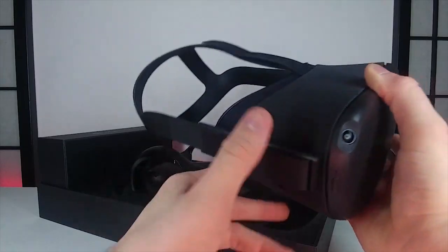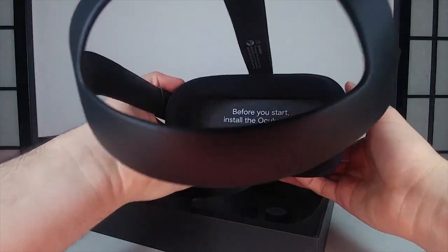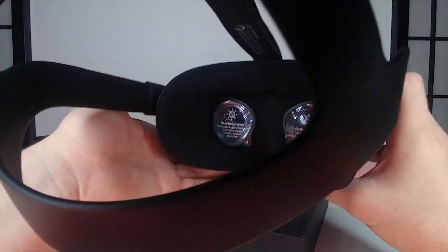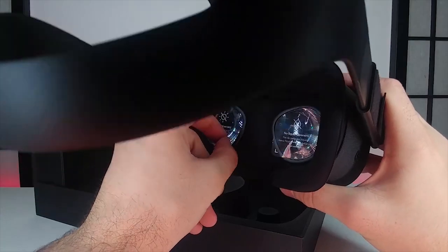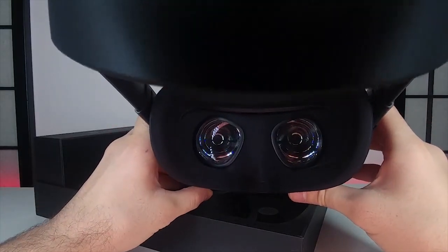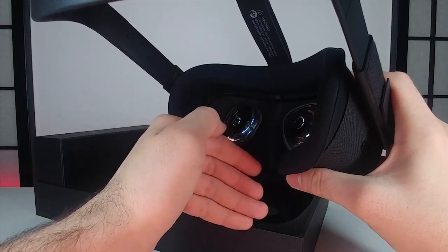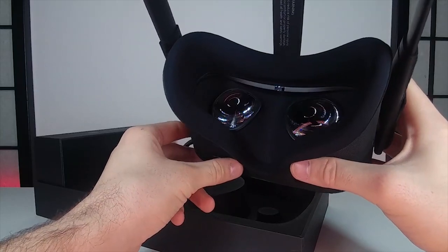On this side we have a headphone jack, and there's one on the other side as well. Taking off the front cover reveals the lenses on the inside. It has a really nice mesh feel on the outside — very soft. When you move the IPD slider, the lenses move back and forth because there are two separate OLED panels, one for each eye, on a cone shape that focuses directly onto each panel so they can move independently while still delivering the same picture.